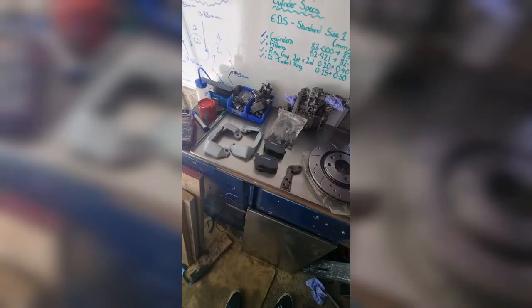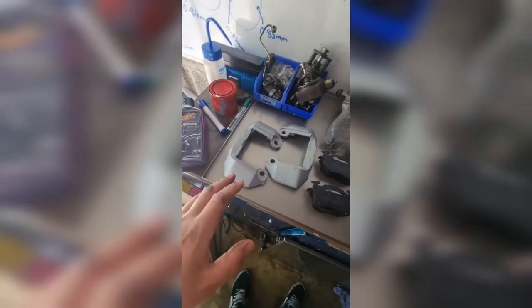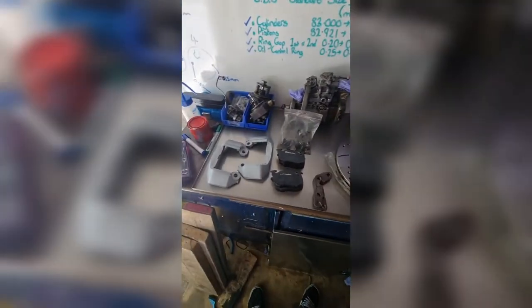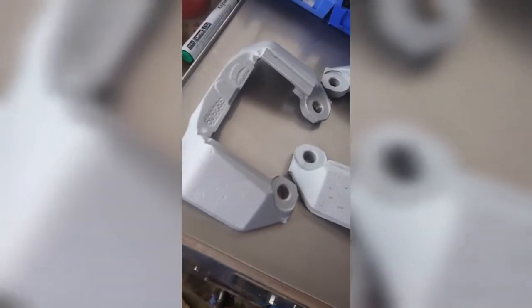We also get the wider carriers, the correct pads for those carriers, and a nice little bag of hardware to replace everything. Once the adapters and wider carriers are installed, the procedure is exactly the same as changing the OEM rear brakes. First step is to tart these up and make them match the front brakes — let's get spraying.